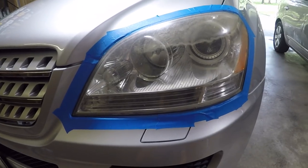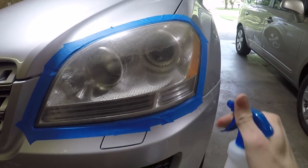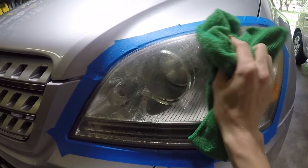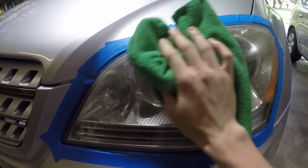Step two: go ahead and spray down the headlights. Get them nice and wet and then give them a wipe down. We want to clean off any bugs or residue that's left on there from driving.